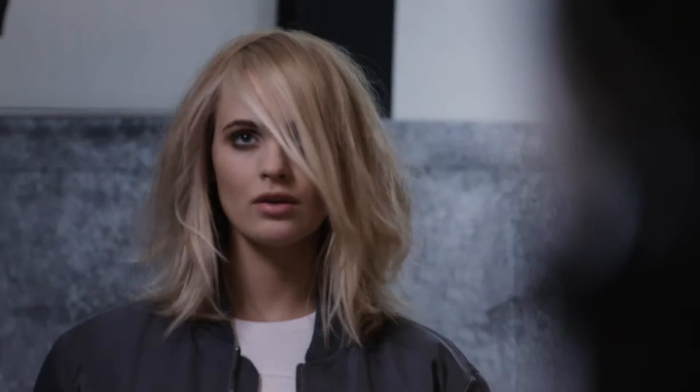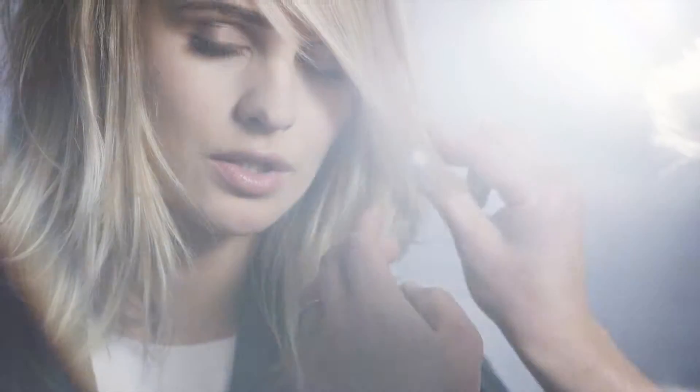My inspiration for the collection really comes from the fashion scene of New York City — thinking of a typical girl from Soho, very chic with a contemporary look.